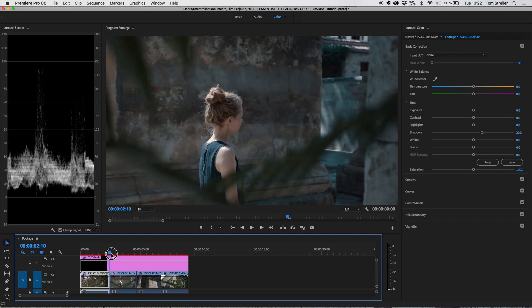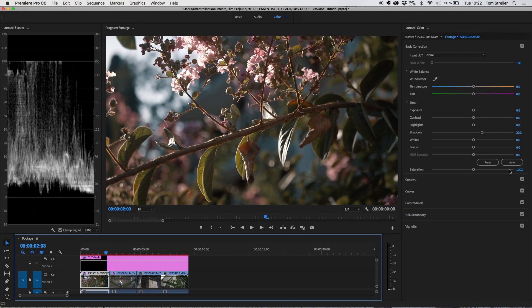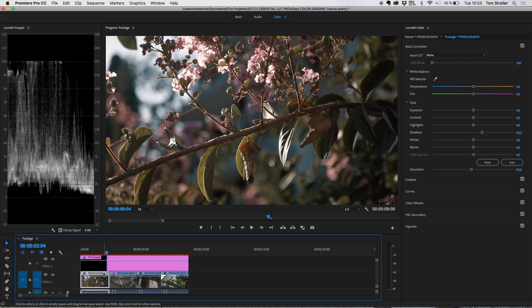After you do some adjustments to a clip, always go back and forth to check that all the clips look good together and have a consistent look. Going back now, this clip seems a little oversaturated, so I want to dial back the saturation just a small amount. That looks pretty good.